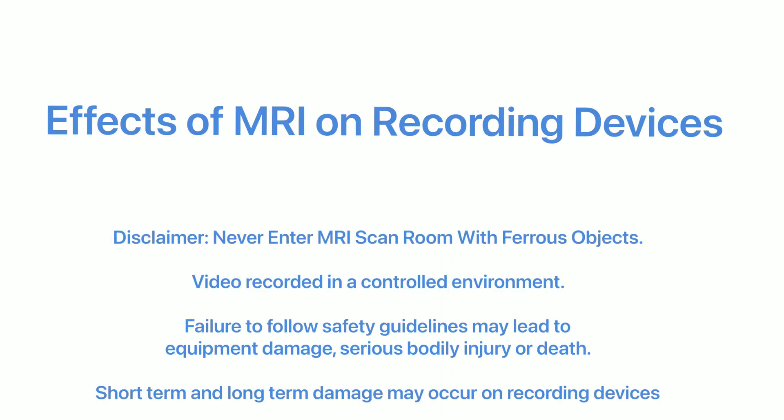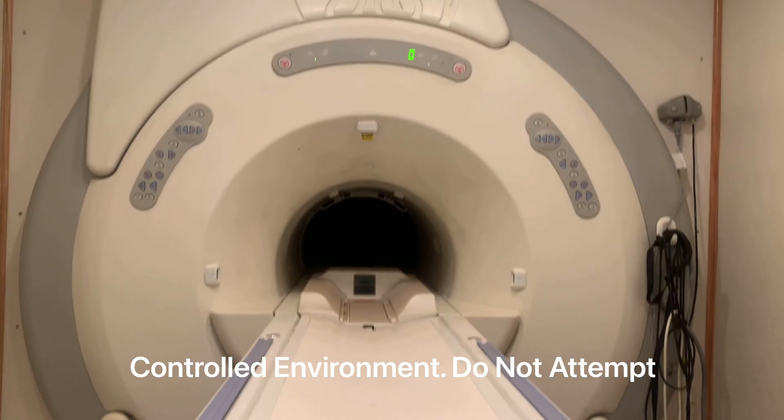This video will highlight the effects of an MRI on a camera. Here we have a GE 1.5 Tesla Mobile MRI Scanner.